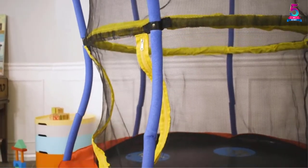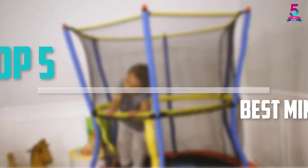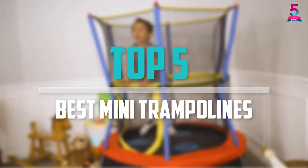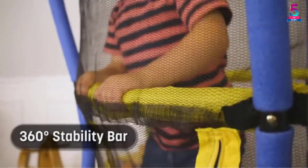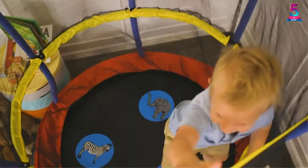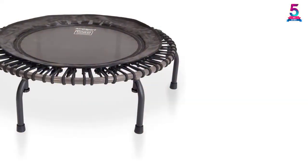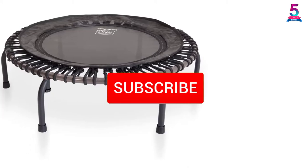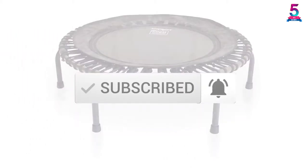Are you looking for the best mini trampolines in your budget? In today's video we break down the top 5 best mini trampolines that are available on the market. This list is based on price, quality, durability, and more. You can check out the description below for more information, and make sure you subscribe for more reviews. Let's get started.